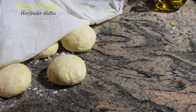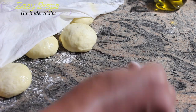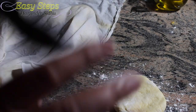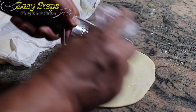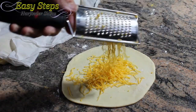Our dough balls have been risen. We're going to roll them out — dust off the countertop first. Once it's rolled out, get the cheddar cheese and we're going to grate it using a grater. This is perfect.